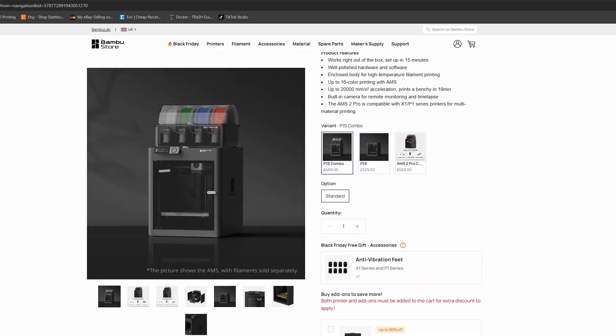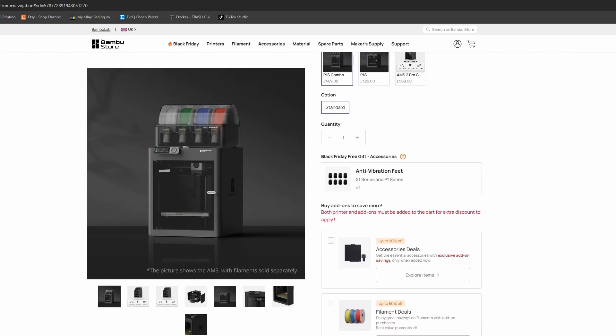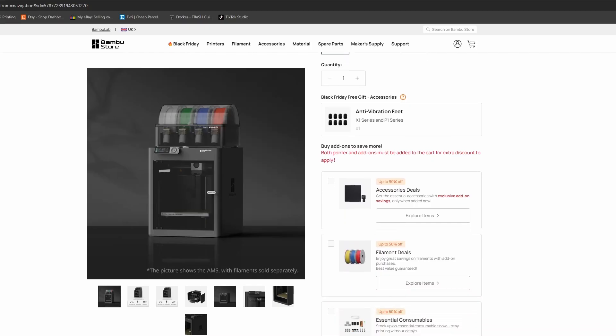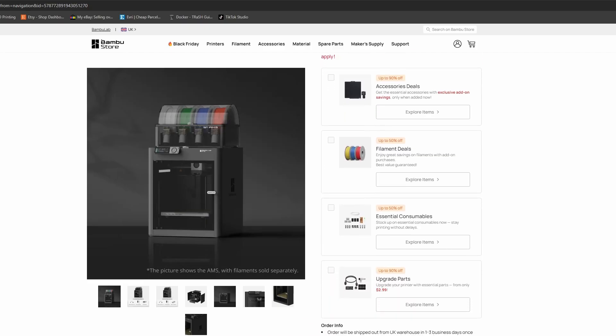Alright, that is my breakdown of the Bambu Lab Black Friday deals. Let me know in the comments which one you're picking up — the A1 Combo, the P1S Combo, or are you going big and getting the H2D? If this video helped you out, drop a like, subscribe for more 3D printing tips and reviews, and I'll see you in the next one. Happy printing and have a good Black Friday!